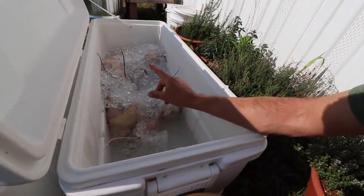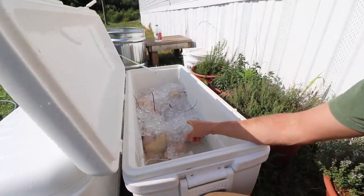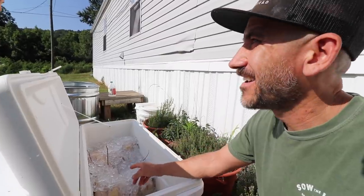Alright guys, we have 30 chickens — our pasture-raised Freedom Ranger meat birds, broilers. We just butchered these yesterday and now they've been sitting in this ice bath or ice chest cooler overnight, and now we're putting them in our freezer.